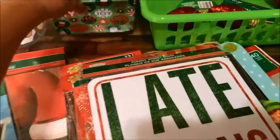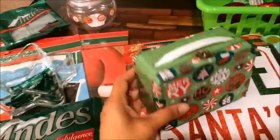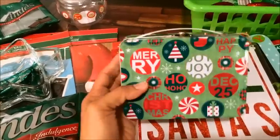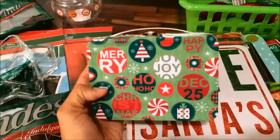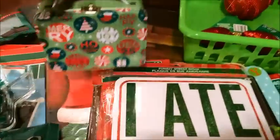The next thing I got for no apparent reason other than it's cute is this little tin box. I love tin boxes, so that's why I got this one. They had three or four other designs but this was the one that I liked the most. I'm not sure what I'm going to do with it, but that's what I got.